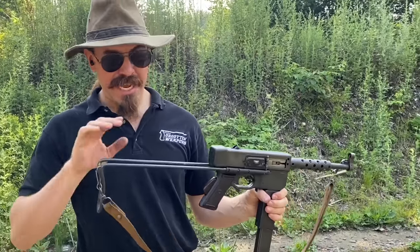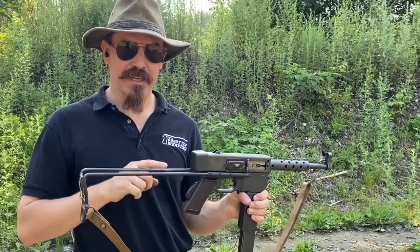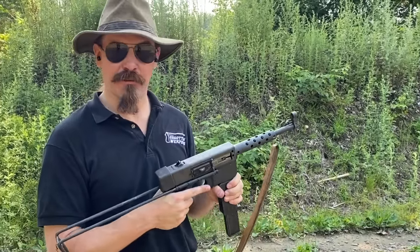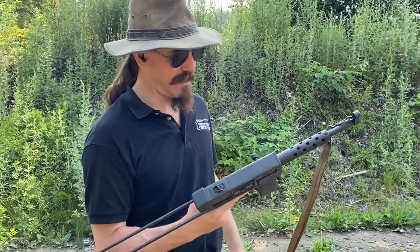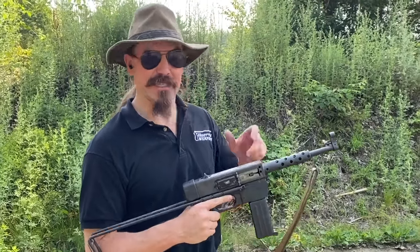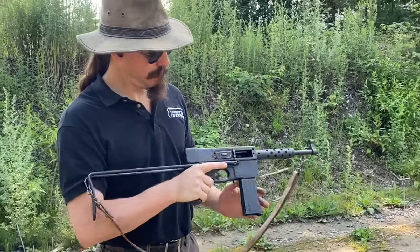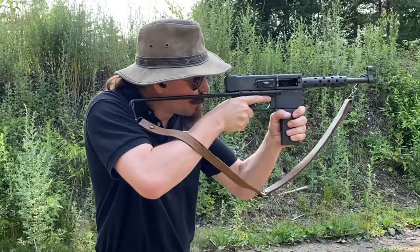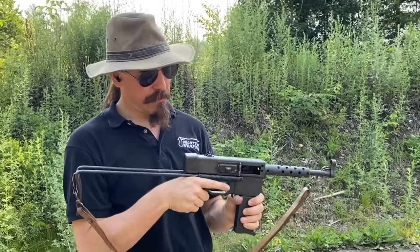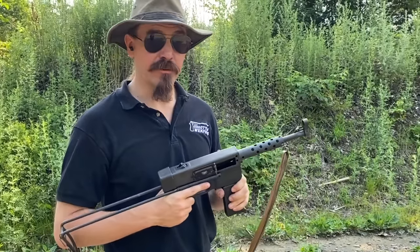And thanks to the uncomfortable wire stock, you can actually get a sight picture on these, instead of some of the other French automatic weapons I've tried that have consistently weirdly low iron sights — like the MAS-38 and the Chauchat. This one, yeah, you can actually get a reasonable sight picture. It's perhaps a bit small of an aperture, but very, very pleasant to shoot.